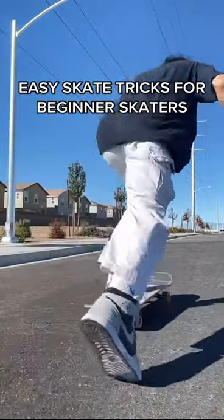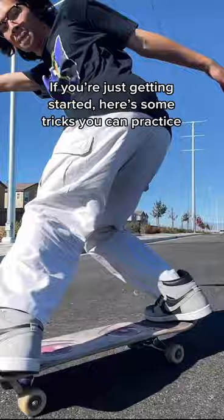Easy skate tricks for beginner skaters. If you're just getting started, here's some tricks you can practice.